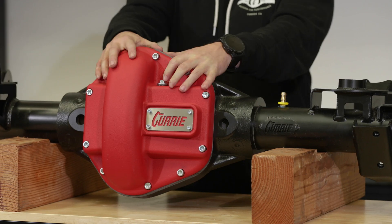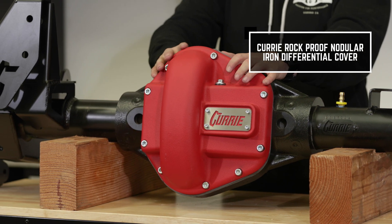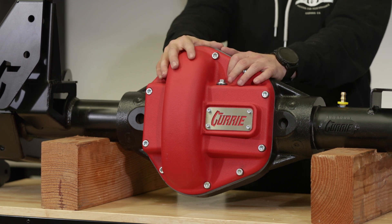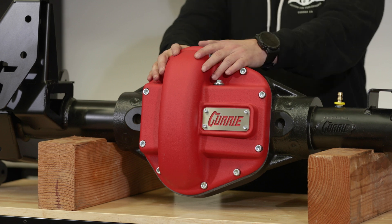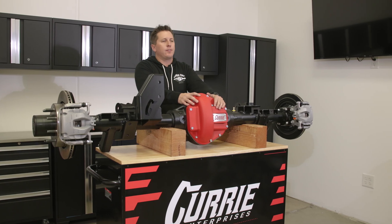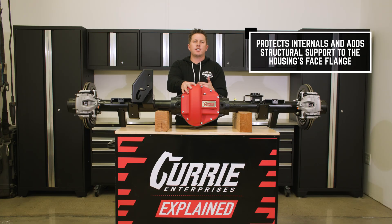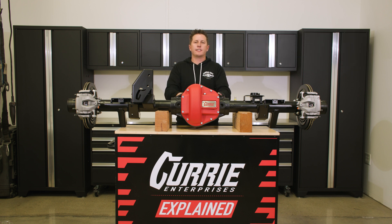One other thing we have is a nodular iron cover with a radius in the cover, really just focusing on the oil flow. The thickness of the cover is made to be smashing on some rocks, really meant to take a beating. The features of just that alone — you're not going to get this coming in and touching the ring gear. You're not going to have any deflection, and just the strength of it altogether really benefits the entire center section.